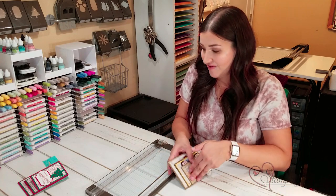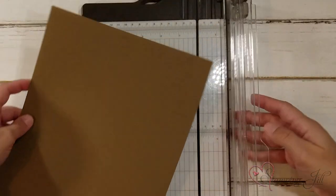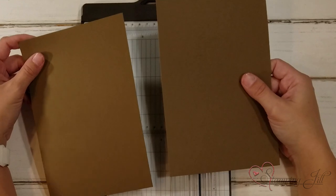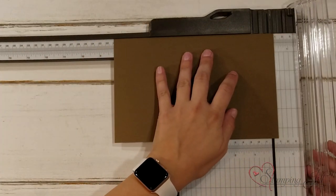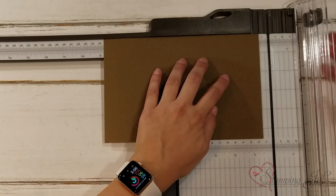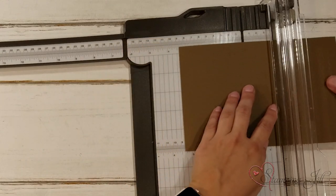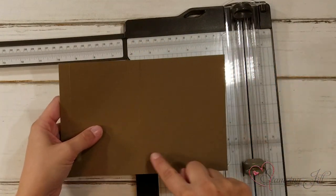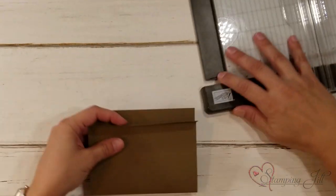I want to show you the measurements. I'm bringing in my Stampin' trimmer and just one piece of soft suede cardstock. I'm going to first start by cutting this in half at five and a half inches, giving me two pieces to work with. I'm going to cut my first piece so that it measures eight and a quarter by five and a half. Then I'm going to score this piece twice — score it at a half inch, and then on the other side at four and a quarter.